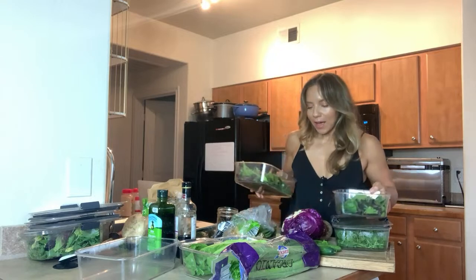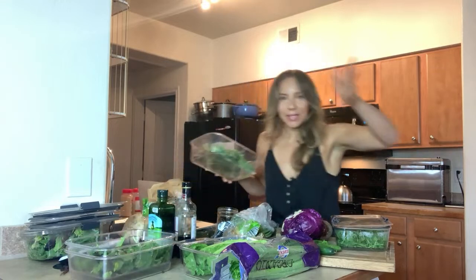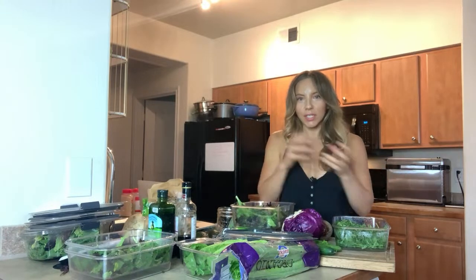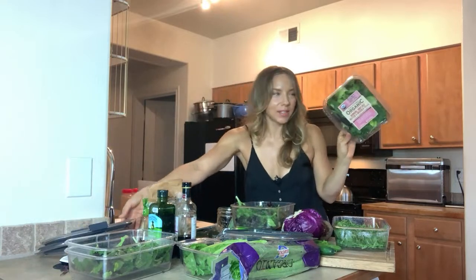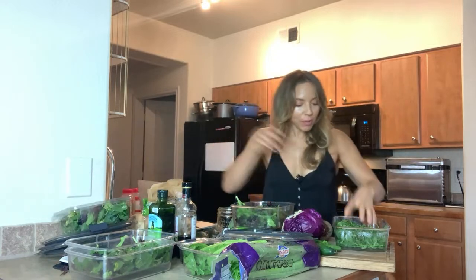We've got the spring mix in there and one of the reasons I like spring mix is because you can use it in your smoothies and also in your salads — it's just a versatile mix. I like to get the plastic containers at the supermarket that comes like this because there's a big blend of different greens.